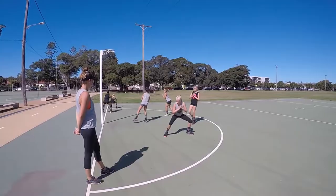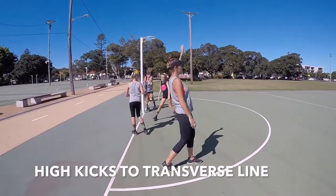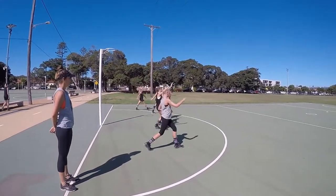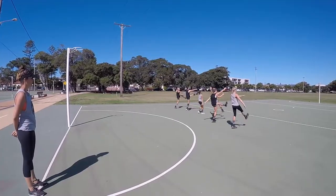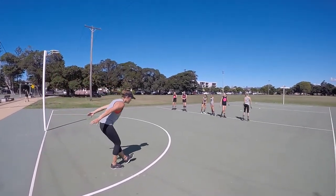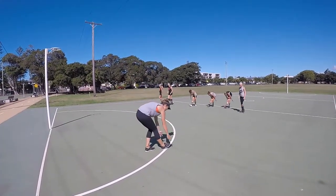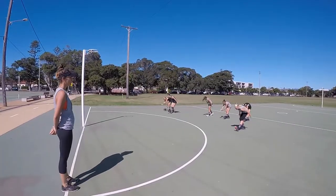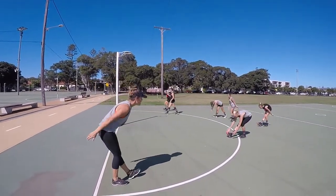Two more dynamic stretches: we're going to do some high kicks — opposite arm to foot on the way up. Then on the way back we're going to do some rocking, which is all about that back leg stretch. Encourage them to bend at the hips, nice deep stretch, rocking those arms forward and back.